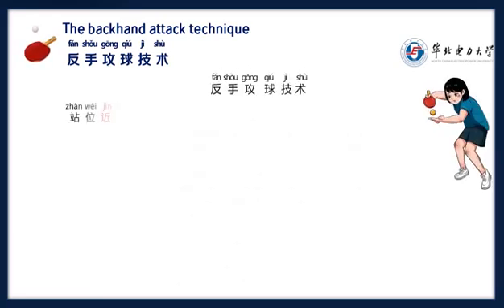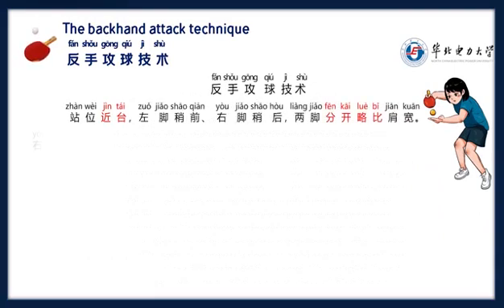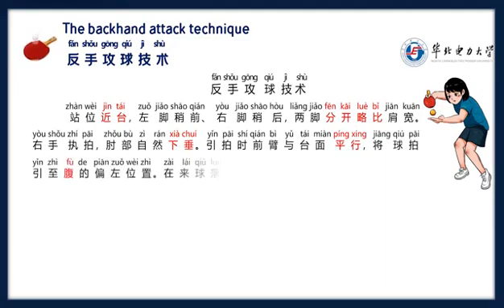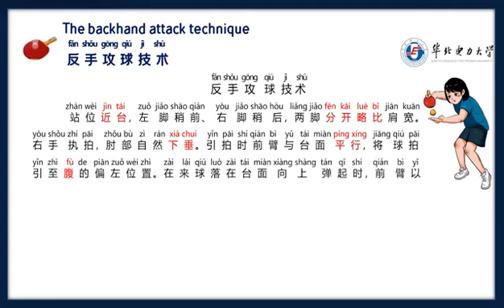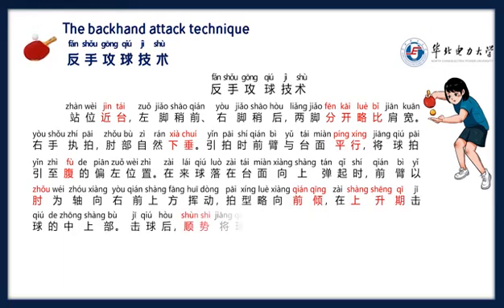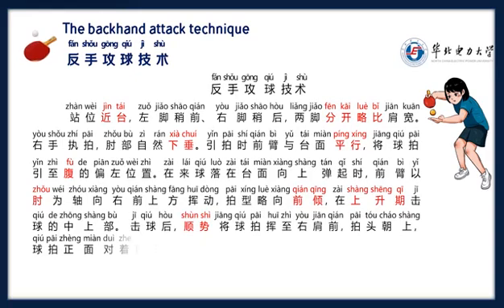反手攻球技术站位进台，左脚稍前，右脚稍后，两脚分开略比肩宽，右手直拍，肘部自然下垂，引拍时前臂与台面平行，将球拍引至腹的偏左位置。来球落在台面向上弹起时，前臂以肘为轴向右前上方挥动，拍形略向前倾，在上升期击球的中上部，击球后，顺势将球拍挥至右肩前，拍头朝上，球拍正面对着自己，身体重心从左脚移至右脚。